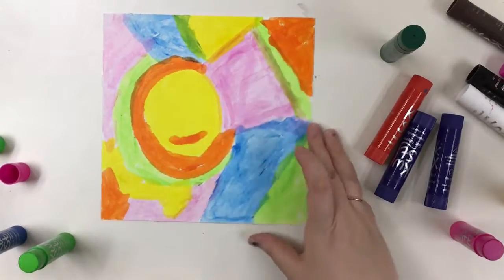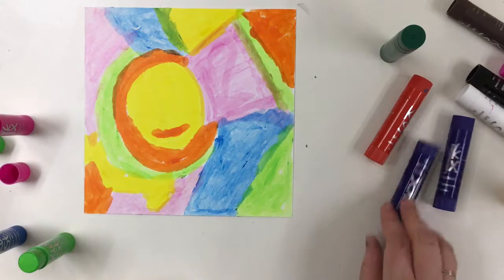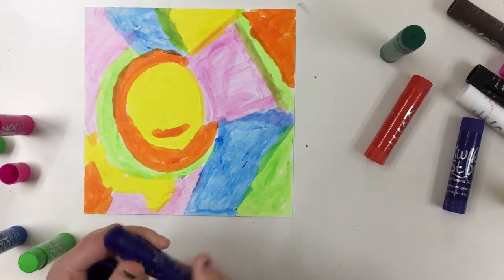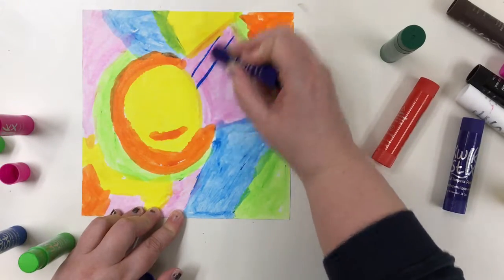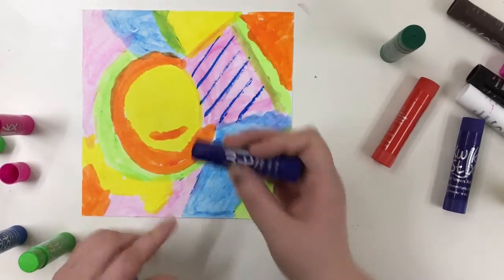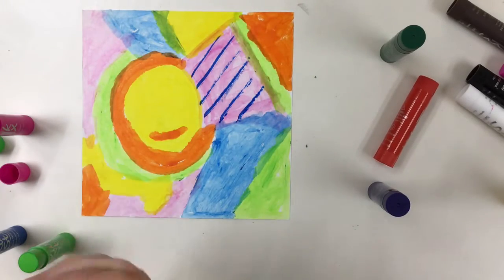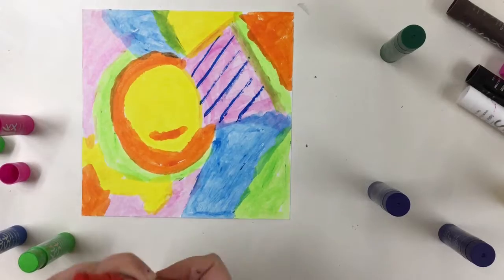Once you've filled in your entire square with shapes and colors, you can take some of the darker QuickSticks and you can add some patterns or some lines into some of these shapes and spaces. And you can do that however you choose to do that.